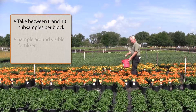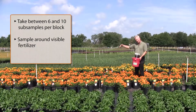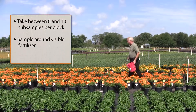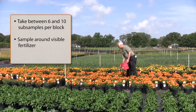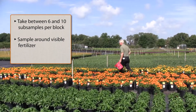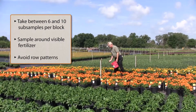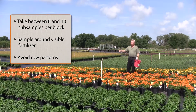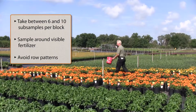If you see visible fertilizer on the soil surface from a top dress, try to avoid that and just sample around it. Usually that's not too hard to do; sometimes you may need to scrape away a little bit. I'm also avoiding row patterns. The reason is that when people are coming through and top dressing a block of plants, sometimes a person might be a little heavier handed than the next. So by avoiding row patterns, you avoid that variable.